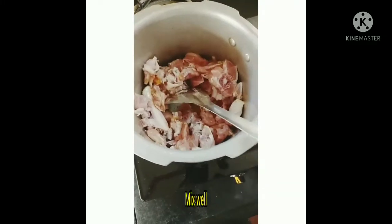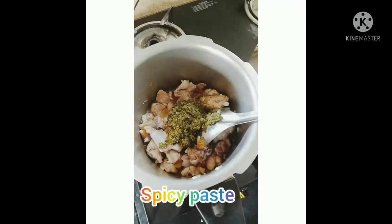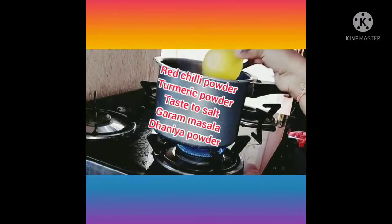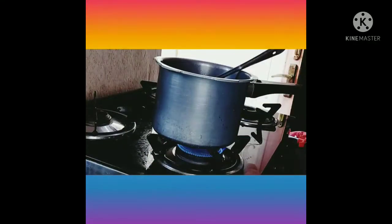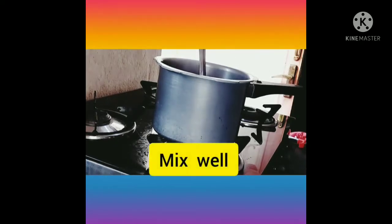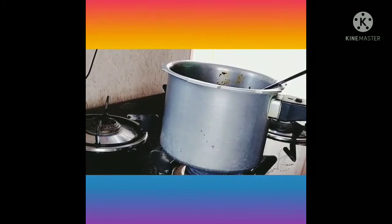Mix it in. The paste is mixed in. Add onion powder, hot sauce, and salt — mix it in. This is the paste. Add the onion powder, make the food for about 3-4 minutes.